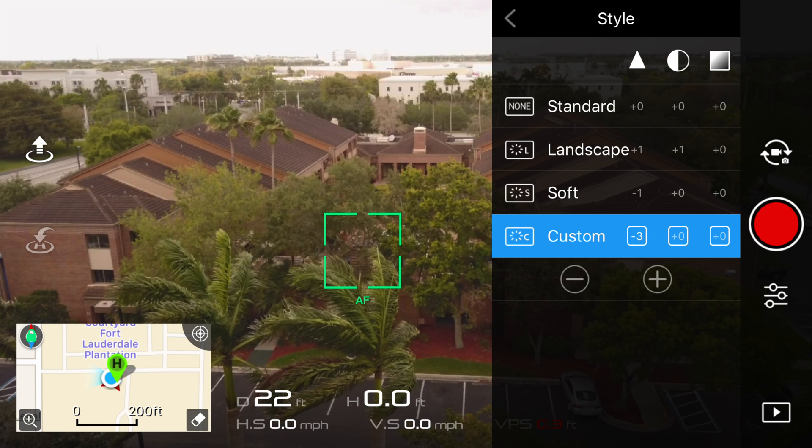Below that, you'll see the style option. Inside the style menu, you'll have a standard style, landscape, soft, and custom. For the purpose of this test, we'll be adjusting the custom style to adjust for sharpness, contrast, and saturation.